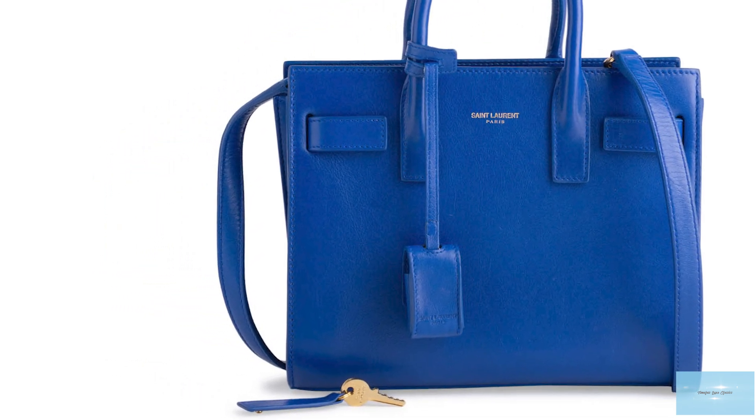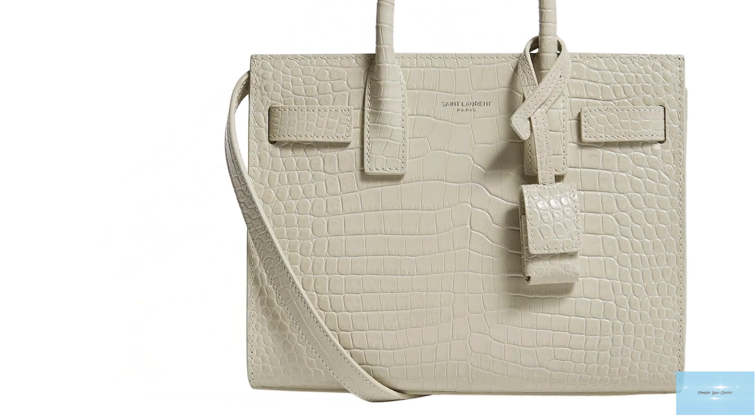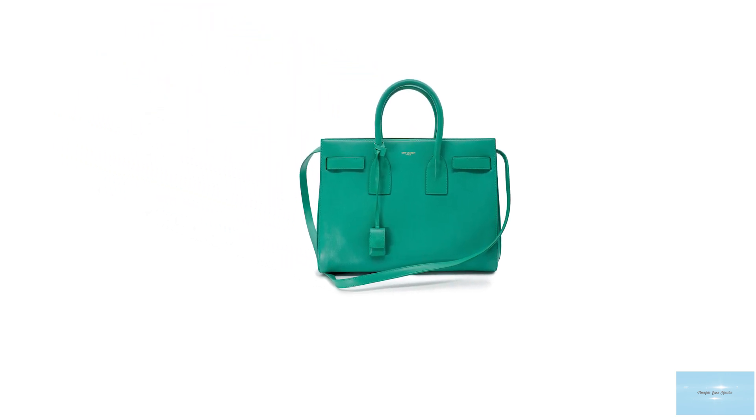The Sac de Jour is available in four different sizes: the Nano, the Baby, the Small and the Medium. It is a simple, sleek and sophisticated bag that can easily transition you from a day to evening event, no matter the occasion. The Nano size is perfect for fashionistas who don't have much to carry. The Baby size is big enough to carry you through to the evening with a little extra space. The Small is the ideal everyday bag for busy women on the go, suitable for professional work environments and casual outings. The Medium is the largest, with an extremely roomy interior, also perfect for work and travel.